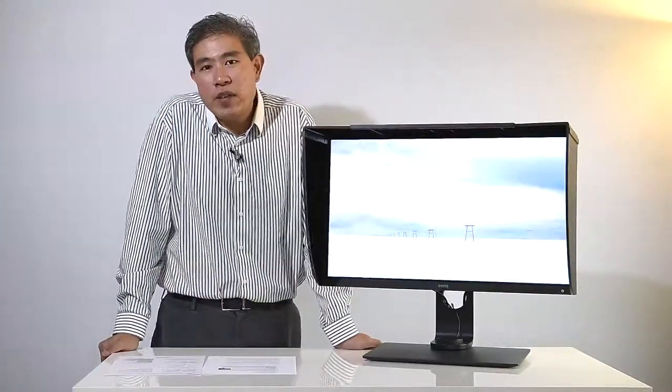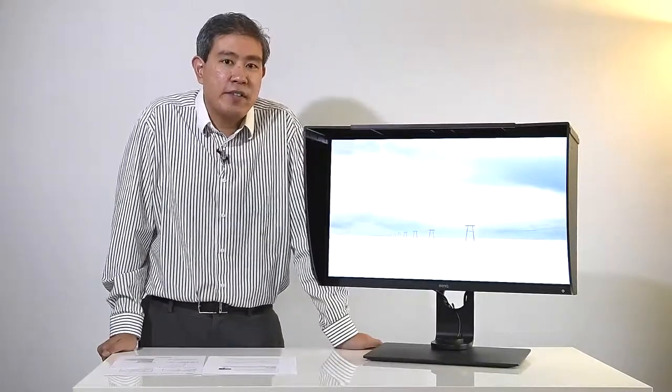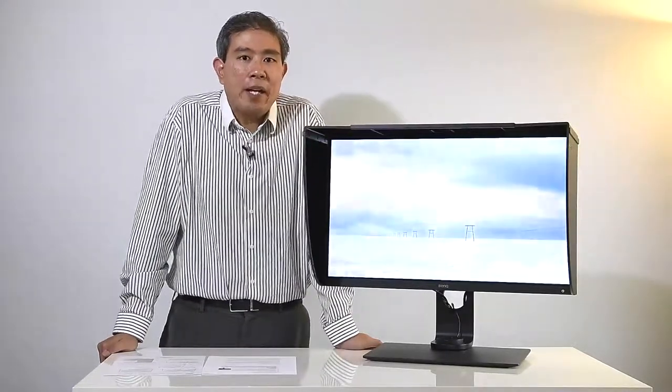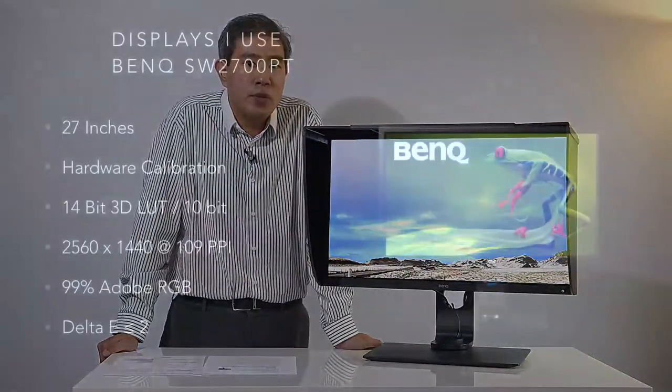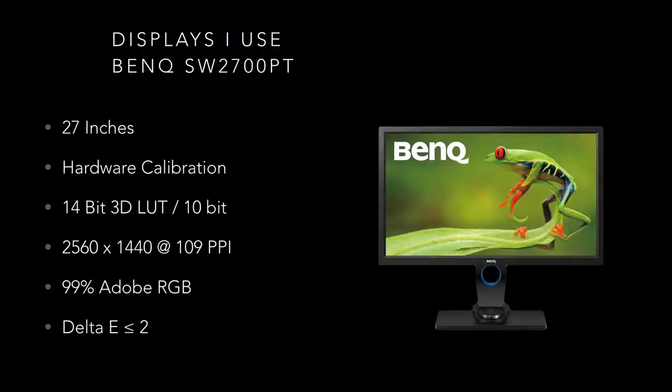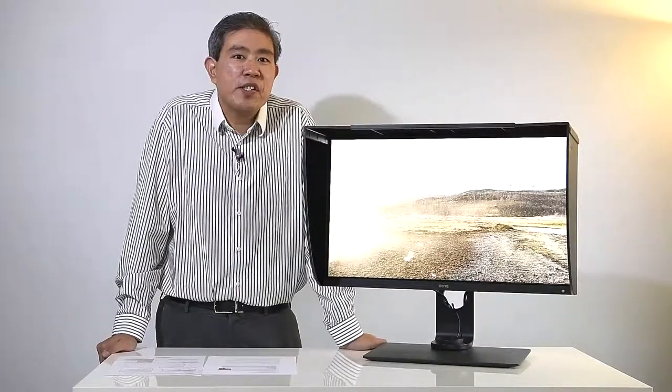Before I can do that, I want to give you a little bit of background on the BenQ SW series line of displays. A few years back, BenQ released their first SW series display, the SW2700PT. That was a 27-inch WQHD display — really high resolution but not necessarily 4K. It is a hardware calibrated display with stringent requirements, designed specifically for photographers. I have a few of those displays in my studio and I still use them today.